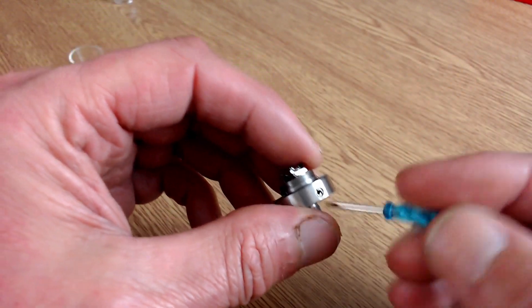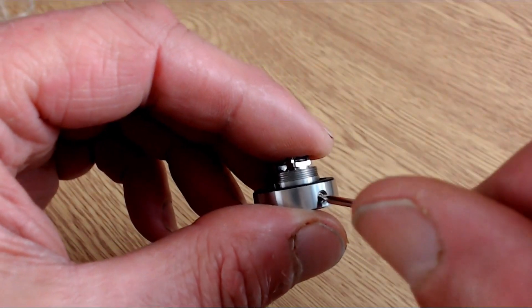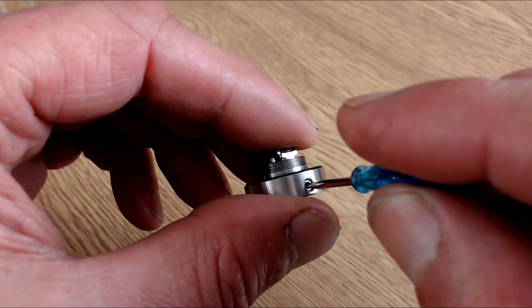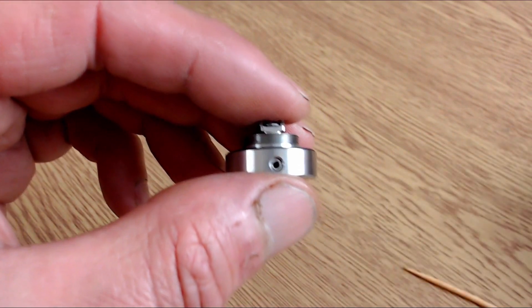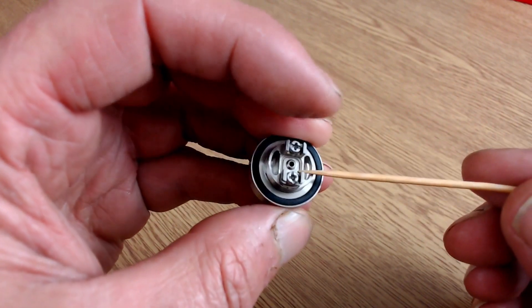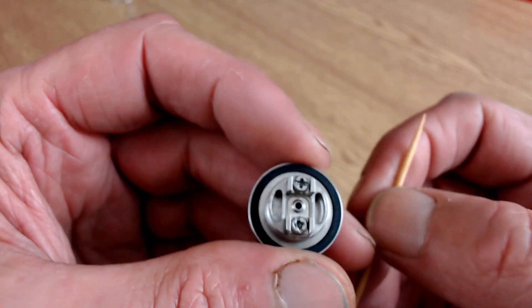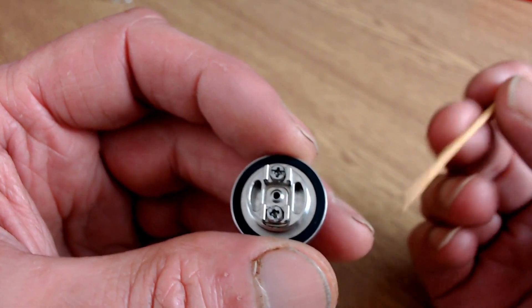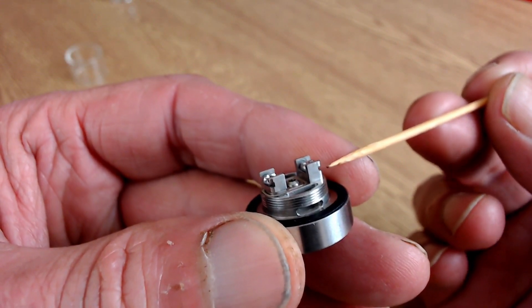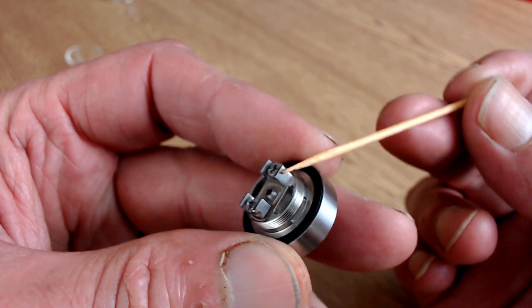Once your coil is built and wicked, you can use a screwdriver to screw the airflow all the way in or out. I've been running mine about one-third of the way in, which is producing a really good mouth-to-lung vape. I'd estimate the air hole is about 1.5mm, because the air hole under the coil is 1.5mm and they look to be the same size. The deck itself is very much like a K-Fun style — you can put one leg out either side, and there are little notches on each post to help pull your wire across.